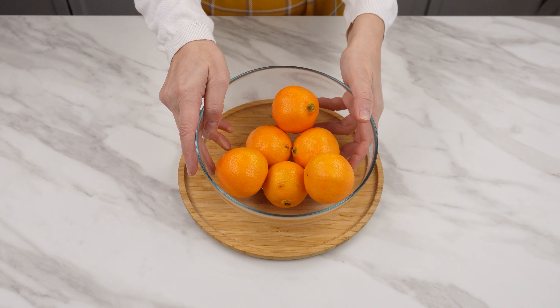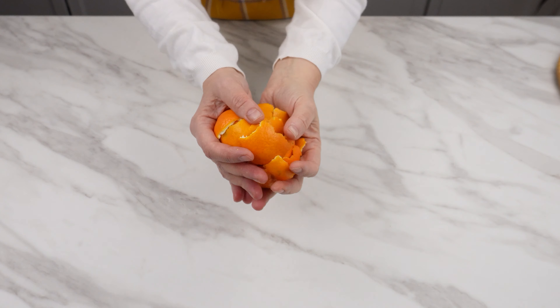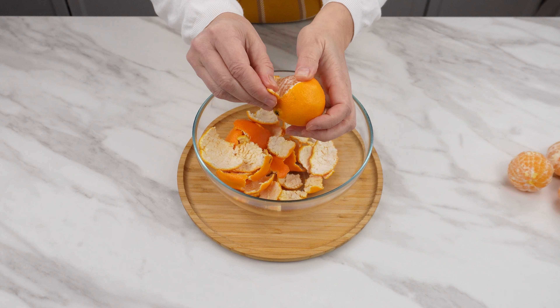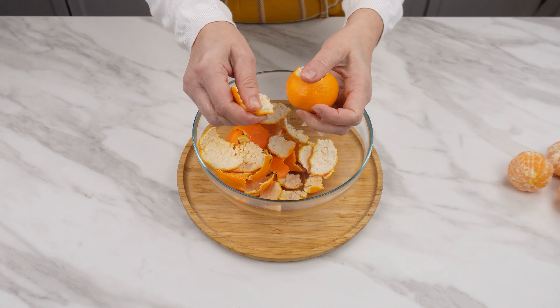If you like mandarins, you will definitely be surprised. Don't throw away their peels — they come in handy. You'll see why in a moment. The next time you peel mandarins, collect their peels.